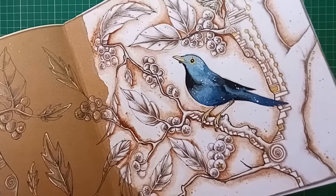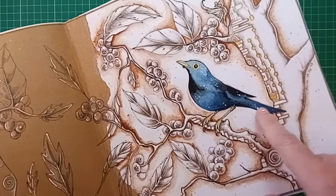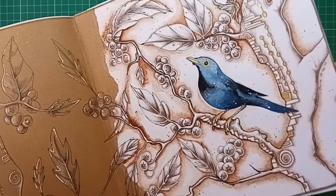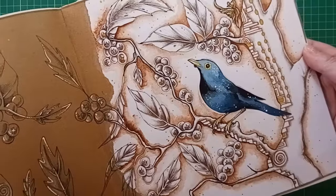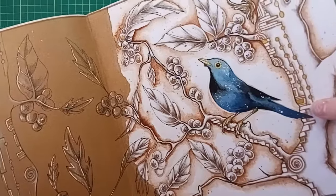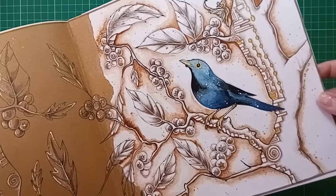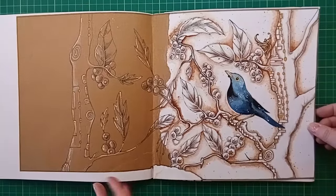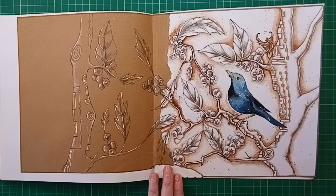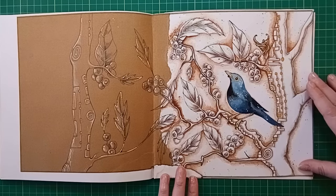I wanted the bird to stand out, not the background. The bird was a zentangle-style bird and gouache paint covers a lot, so I went over it with gouache. I was originally going to make him a galaxy but ended up just going with blues, giving him white speckles for stars - a little starry bird. There are a few gold gel pen spots in the background and on the tree, plus gold on the bird's legs and beak.